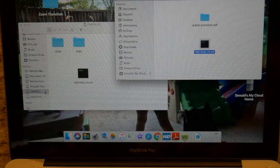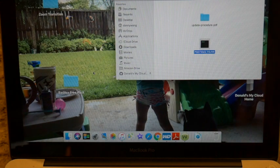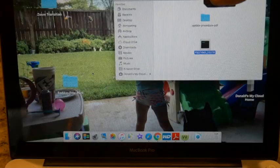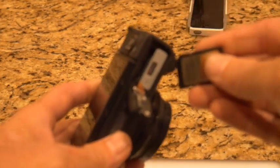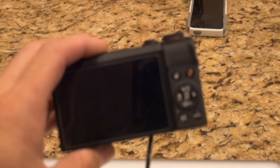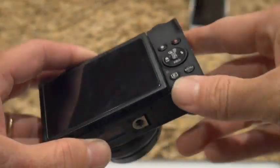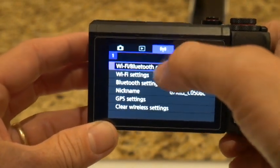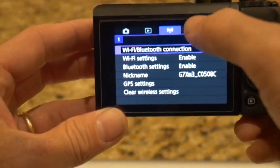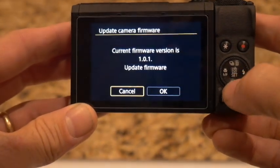Once you move it to your card, go ahead and put that card back in your camera. Just hold down the play button and you can hit menu. You're going to be here in the settings — go ahead and press number five. Press number five, then go down to firmware and it'll ask you if you want to update.